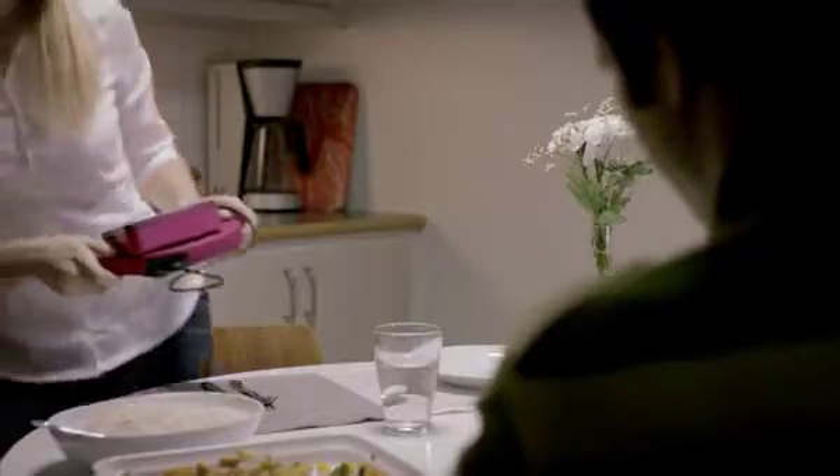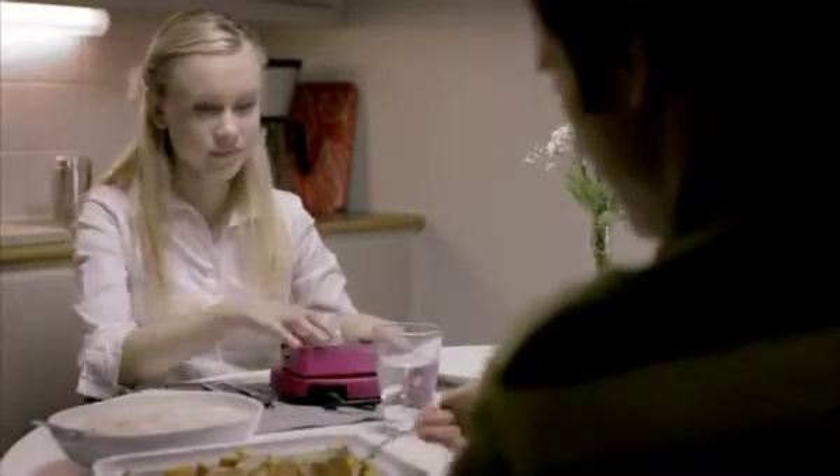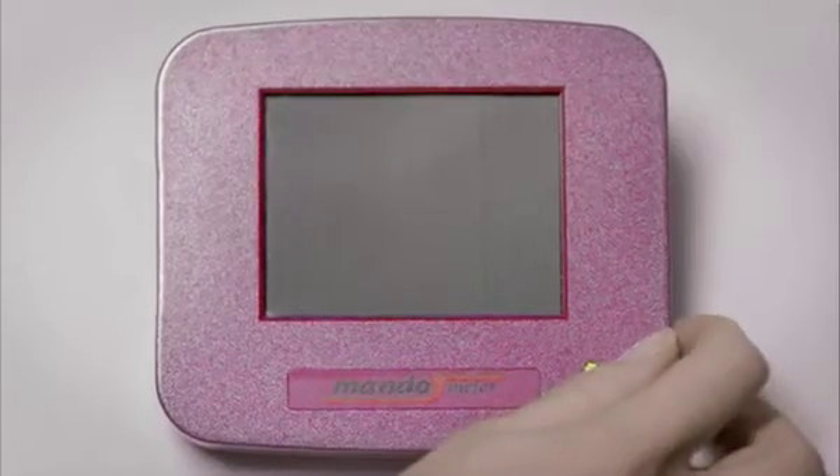Mandometer helps you control your body weight by teaching you how to eat normally and how to feel normal sensations of fullness.